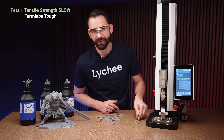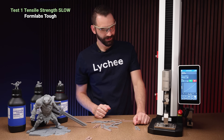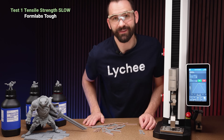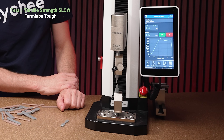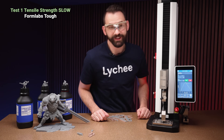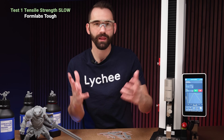Now we're going to run three tests of the Formlabs with the exact same settings. Definitely more elongation — it hasn't broken yet. There we go: 97.2. Very similar on the force required to break it. Second test: 97.8. Very similar. Last one on the slow tensile strength test: 101.9. Very, very similar on how much force is required. I'll note the difference in the distance traveled before breaking — the elongation at break.